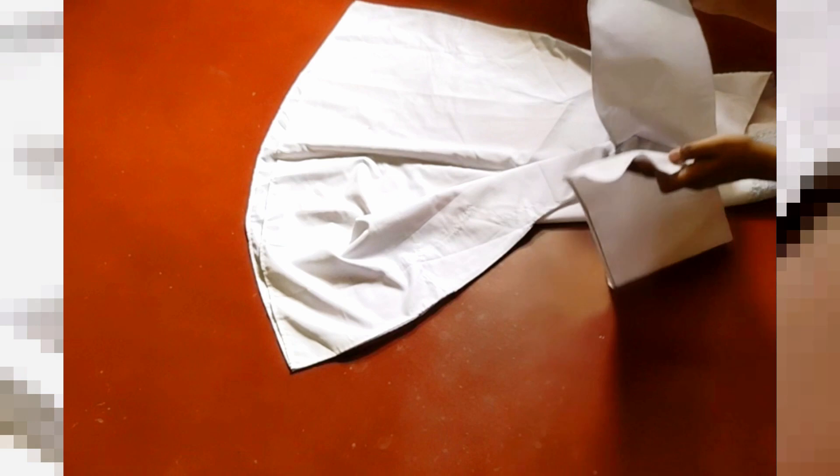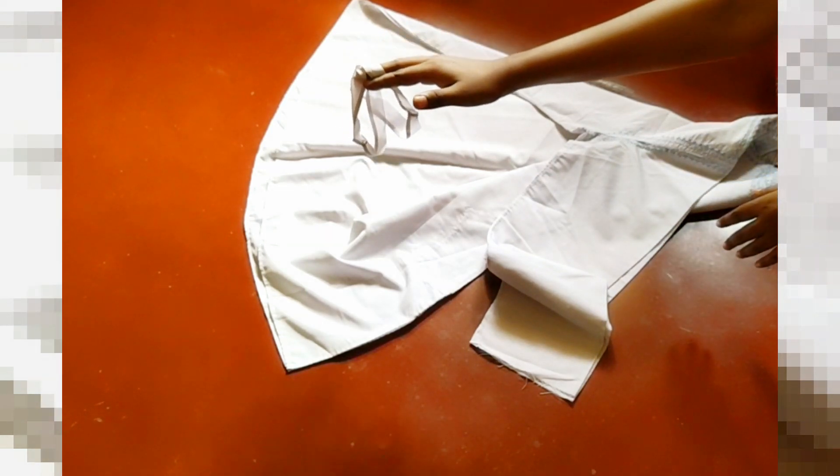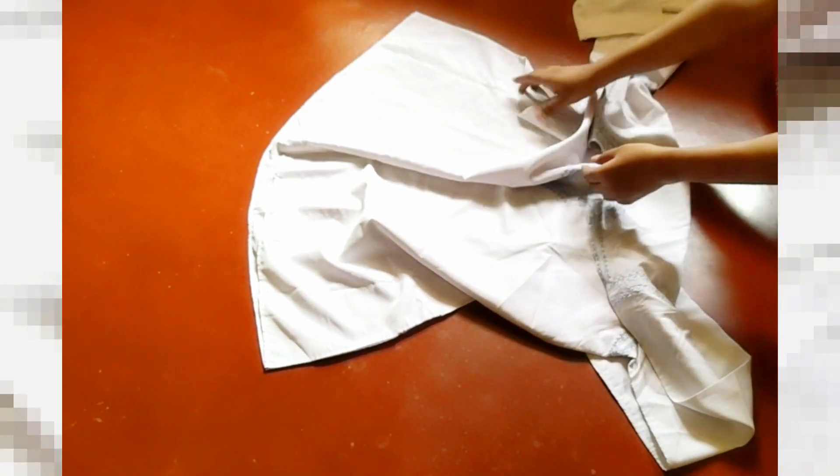First of all, I have removed the pockets from this skirt. After removing them, I have to cut the sleeves because the sleeves are very long. I need to fold it - these are the sleeves right on my hands. So I fold them to cut the sleeves equally.